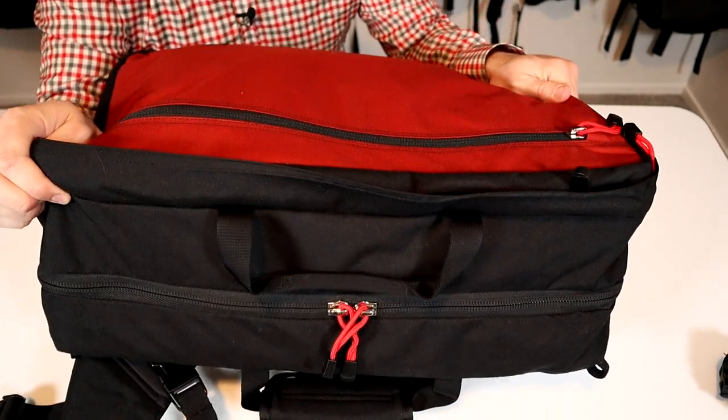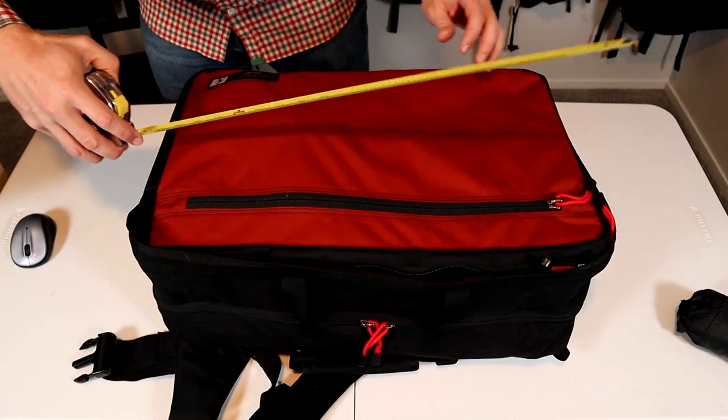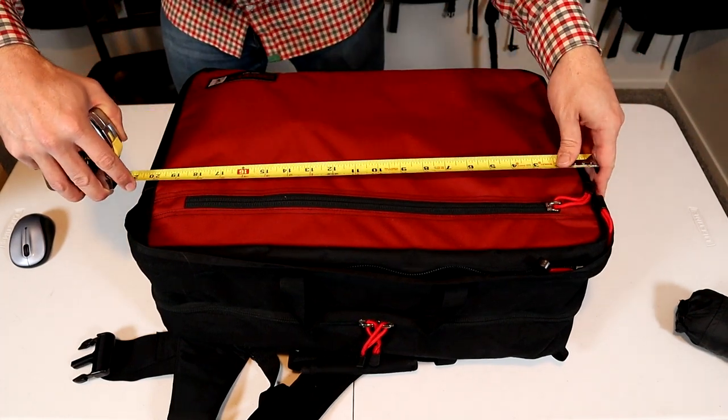This is a large 42-liter clamshell-style travel backpack. I think Osprey sold them short on the dimensions — it's listed at 21.3 by 15 and a half inches long.